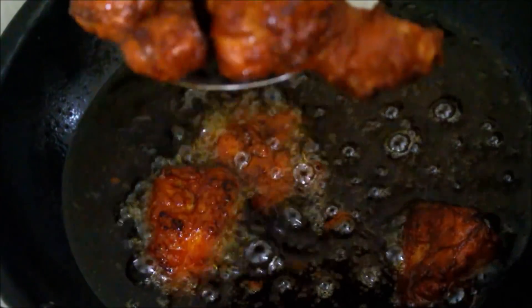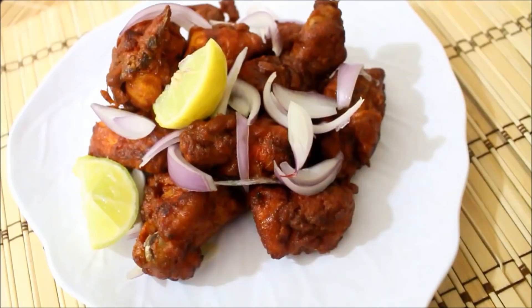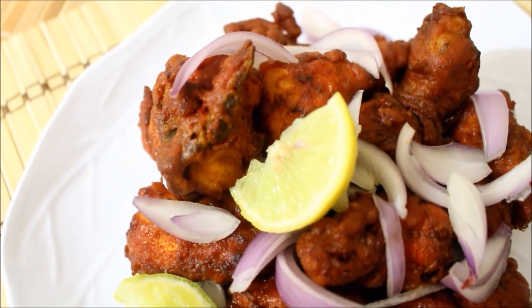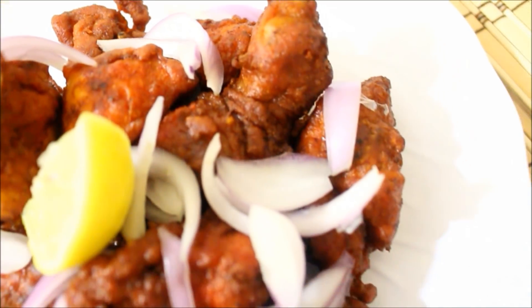Do try this, you'll definitely like it. Though not restaurant style, it's my way of cooking and at home everybody appreciates these chicken kebabs. I will see you soon with the next recipe. Post all your comments and like this video. Until next time, thanks for watching. Bye-bye!